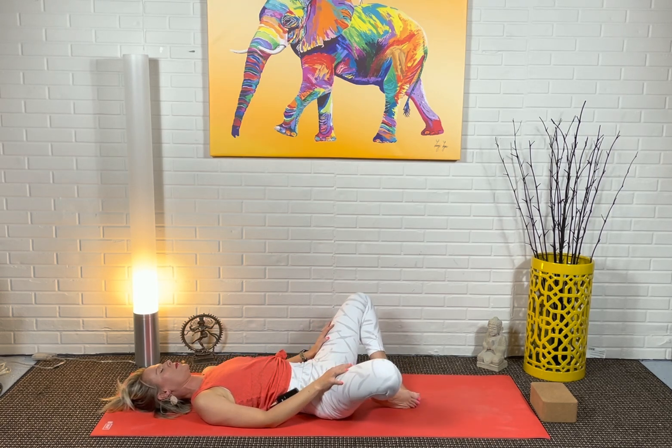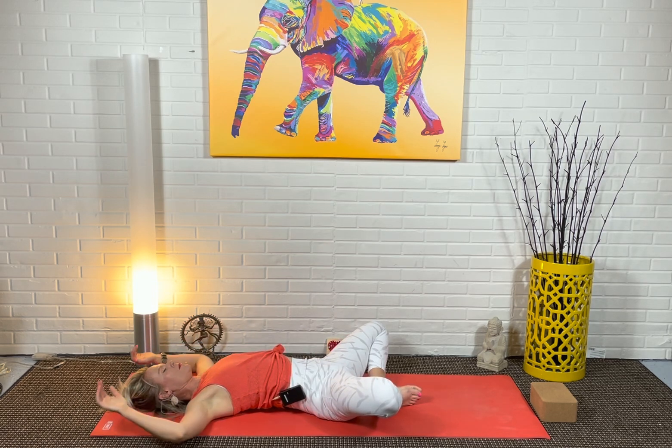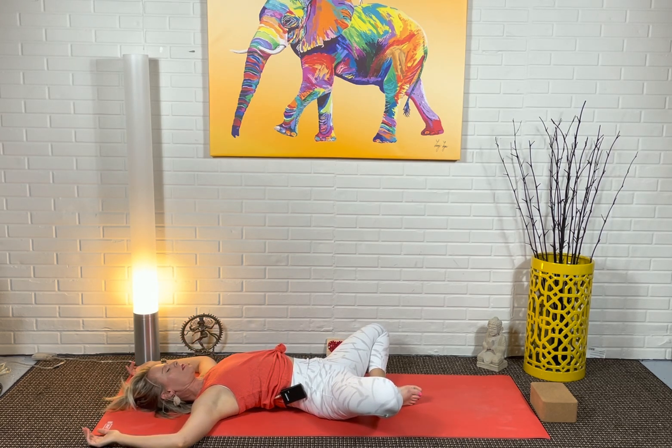Allow the soles of your feet to come together. Cactus your arms, inhale, open up the chest. Take a deep breath in. May I be content as I am. Exhale. May I be at peace with what comes.